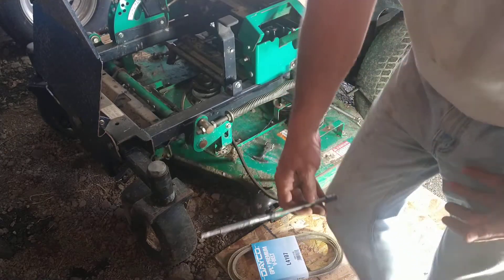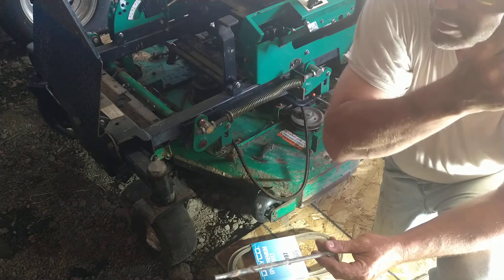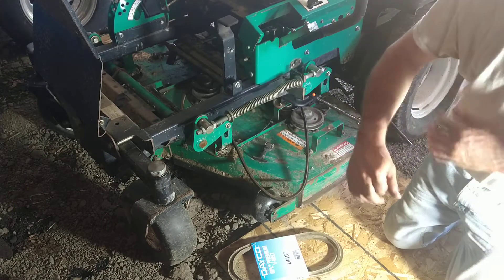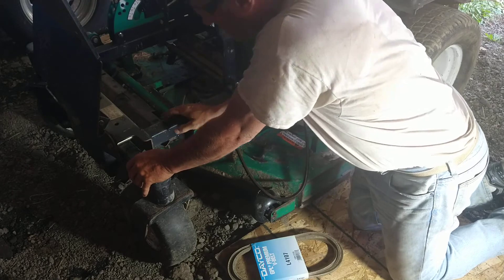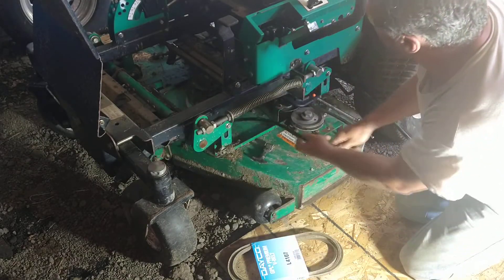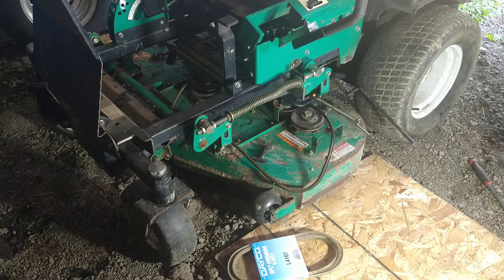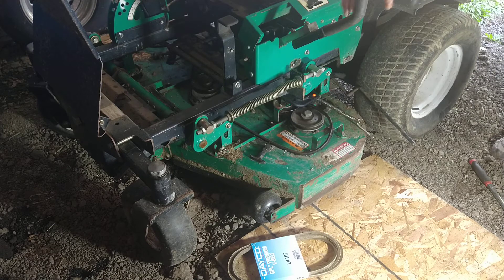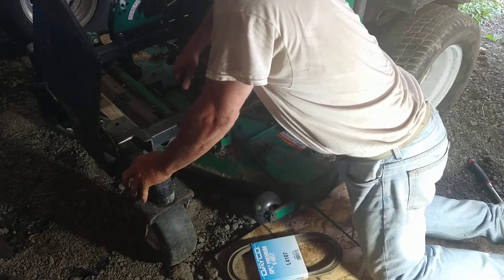I finally got it off. I used this as a little cheater bar — it's just an extension for paddle bits, first thing I could find. The magic of television — that only took 10 minutes to get it off. This is exactly why I bought a new lawnmower. Nothing's worse than coming home and having to spend a couple hours in the evening messing with junk. It's a good machine if you're just using it at your house, not to make money — but unfortunately things get old, break down, hard to start, wearing out.